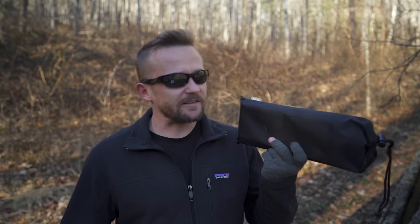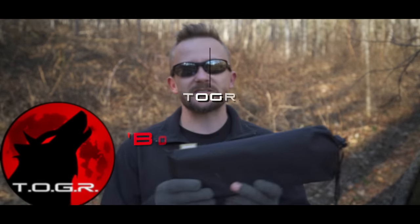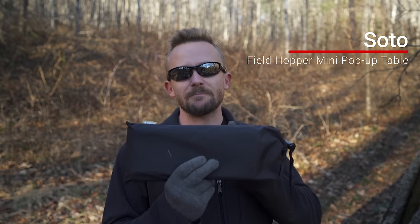Inside this bag I have a product that I've received a lot of requests to review, so today I'm getting to it. My name is Luke, this is the Outer Gear Review, and this is the Soto Fieldhopper Mini Pop-Up Table. Let's get to it.